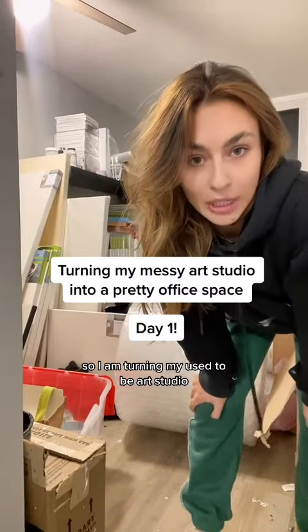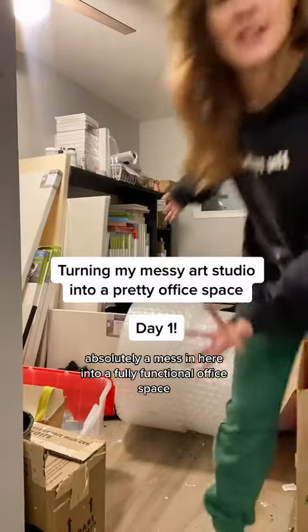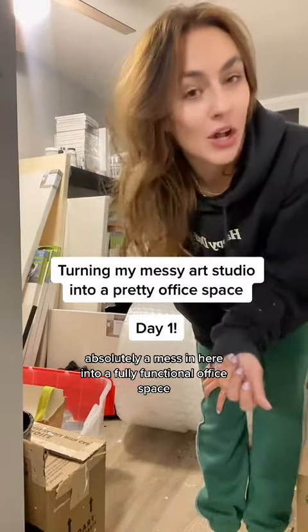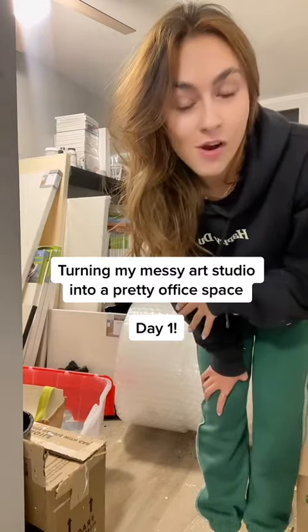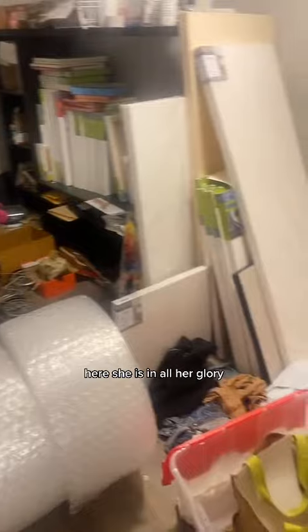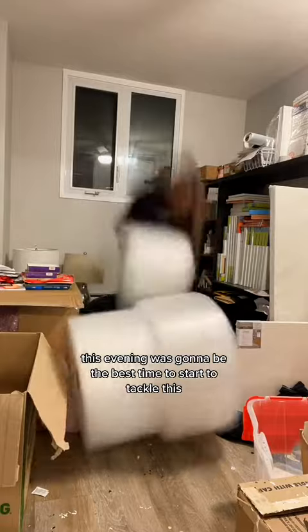I am turning my used-to-be art studio — absolute mess in here — into a fully functional office space. Tonight is night one. Here she is in all her glory. Oh my god, I don't know why I decided 10 p.m. this evening was going to be the best time to start to tackle this, but here we are.